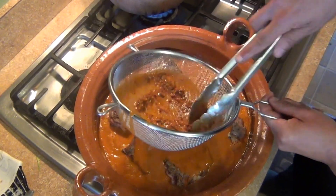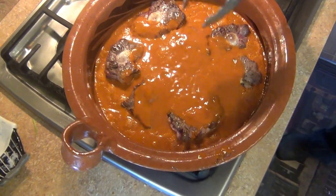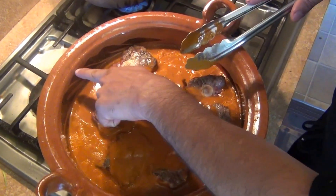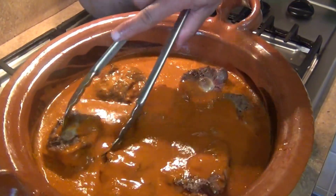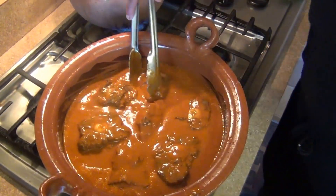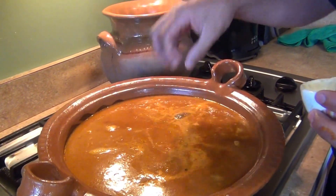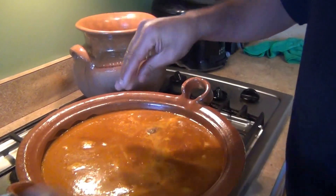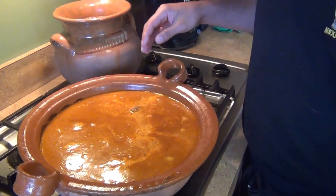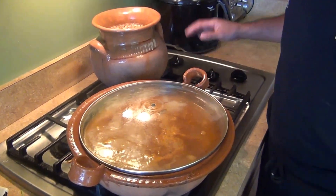We're going to let it cook for about an hour and a half. Fill the water up to about one finger below the rim. Add a little salt — just a little, because we already put some in the sauce. Bring it to a boil, then cover and simmer on low to medium heat for about an hour and a half.